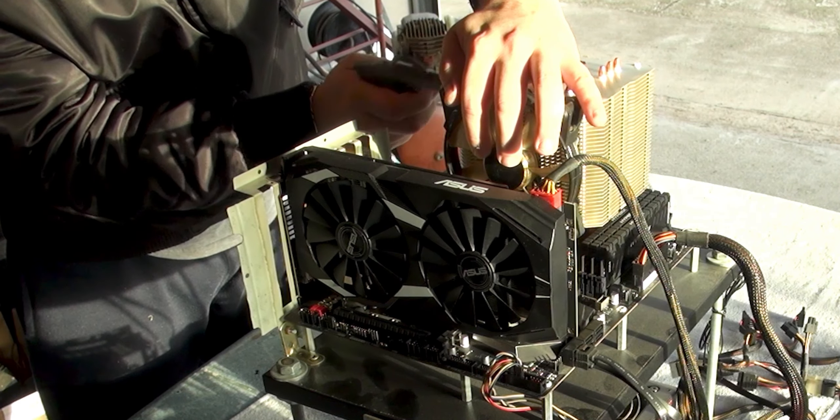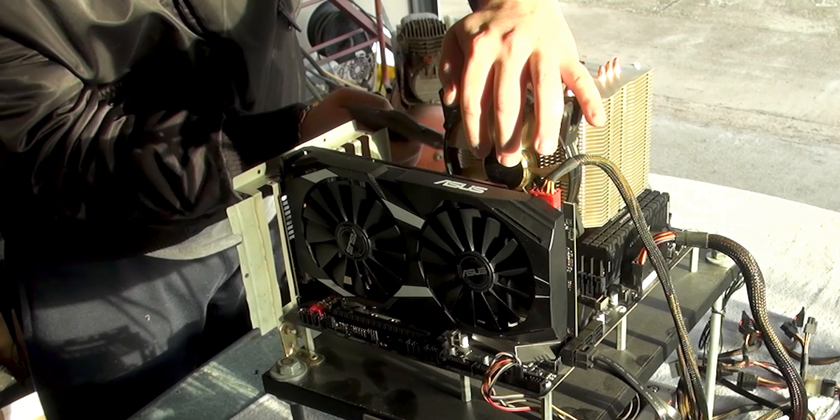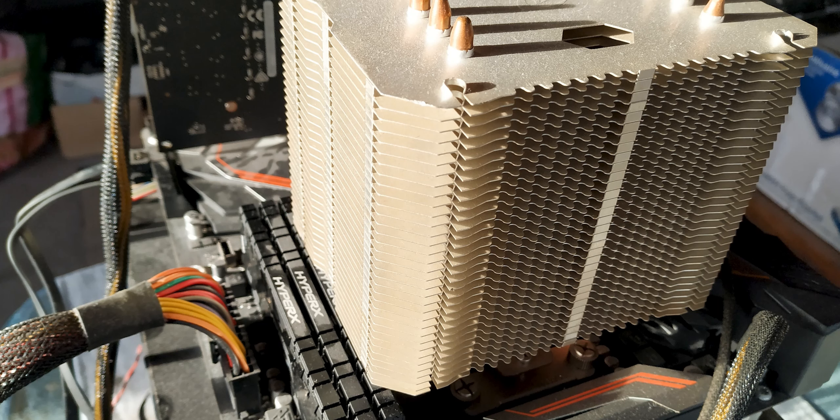When cleaning the cooler, try to do it as well as possible, as this will help keep your PC cool and quiet.